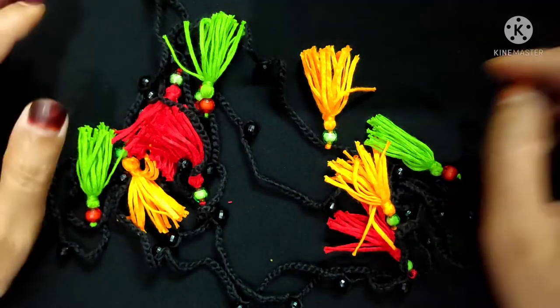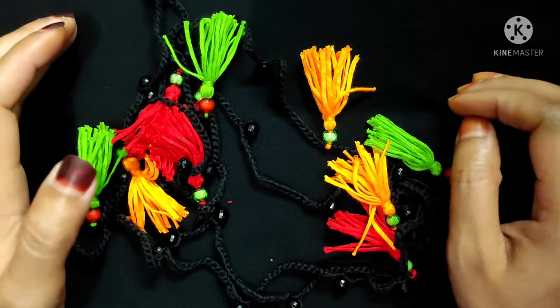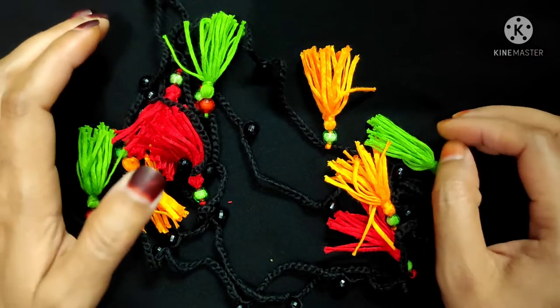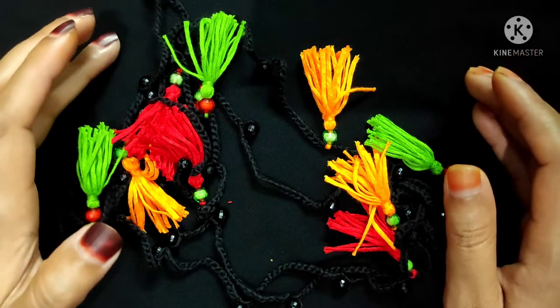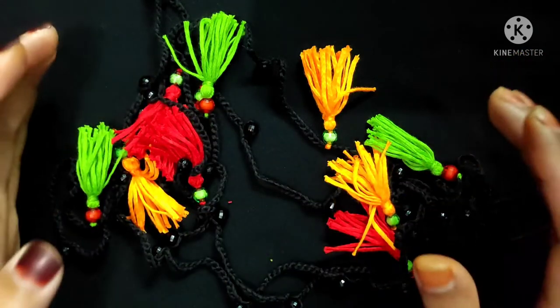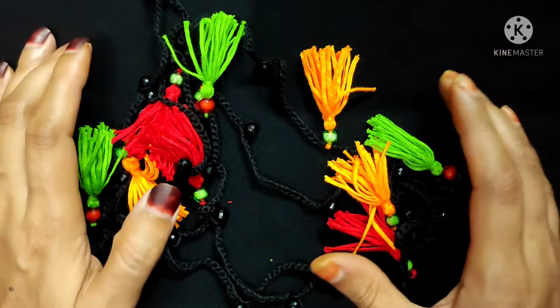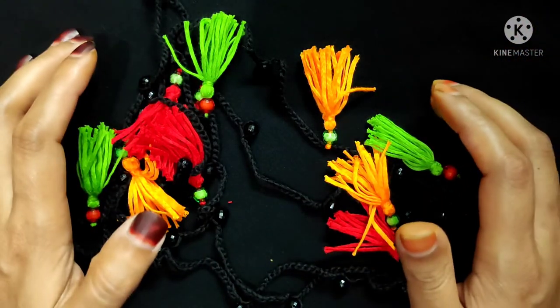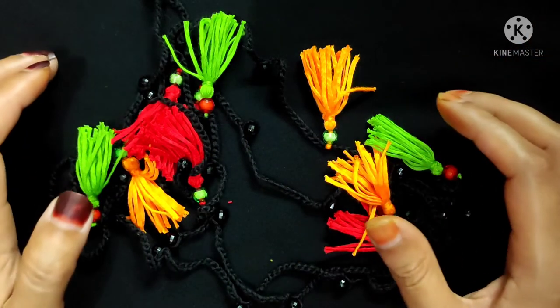Hello everyone, this is Priya and welcome back to my channel with a new crochet tutorial. In today's video I will show you how to make this beautiful and stylish crochet long necklace. It's very easy to make and I personally like this necklace very much and I hope you will also like it. If you like this necklace, stay with me till the end of this video.